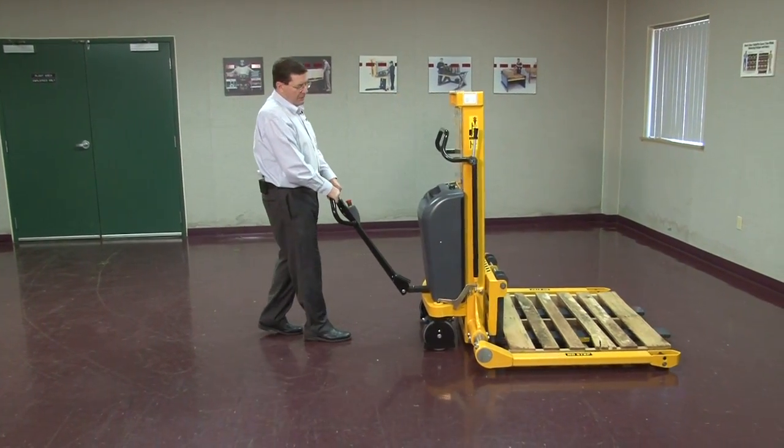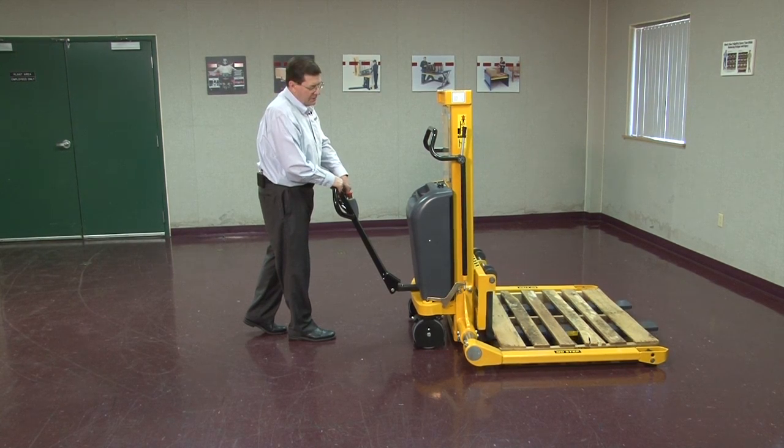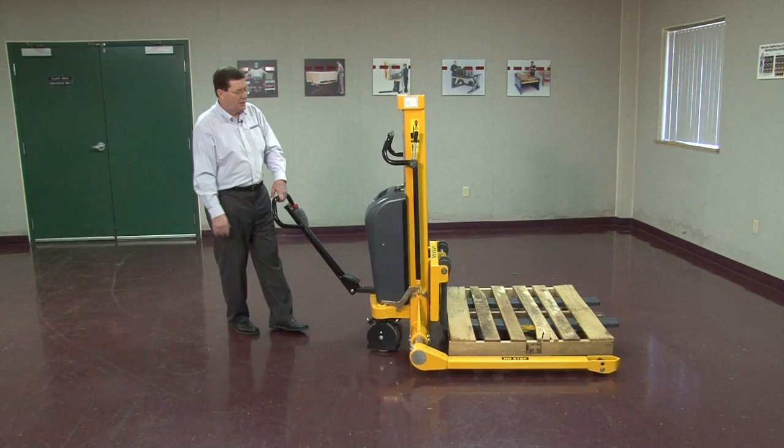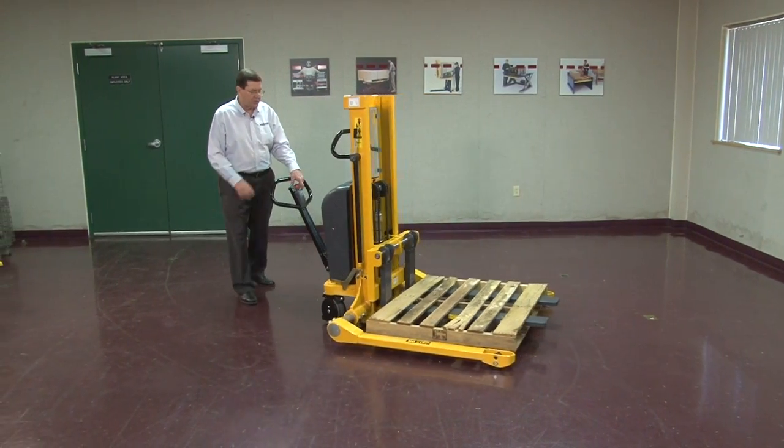So when the operator wants to pick up a pallet, he moves into position, raises it, and moves the pallet into his workstation.